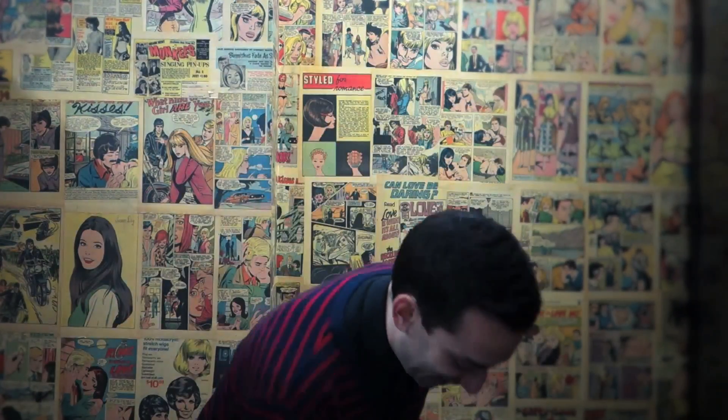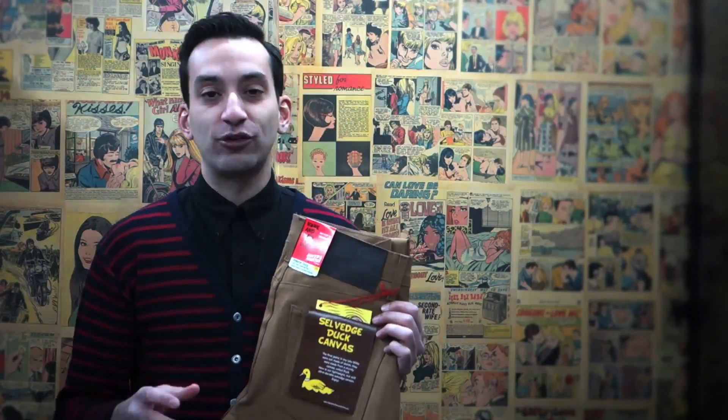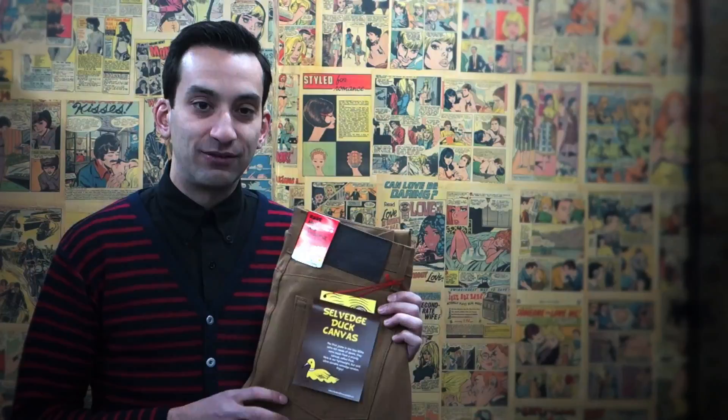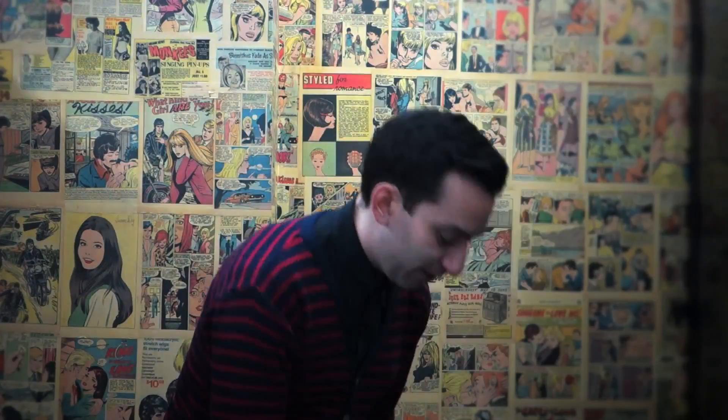Another crazy one that we're coming out with — or less crazy than thermochromic — is the duck selvage. I love this one because a lot of people don't realize that the first jeans ever made were not made out of denim, but were made out of canvas. So we've got a selvage canvas jean for Nord Stream this season, a 10-ounce, with a red selvage edge.